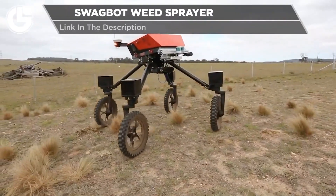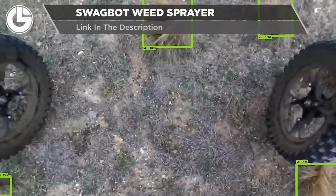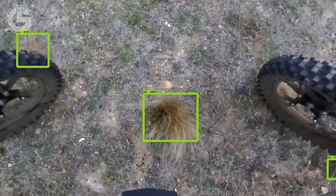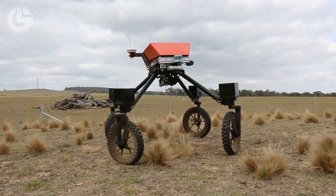Yet again coming out of the University of Sydney is the SwagBot. The SwagBot is an autonomous weed identification and spraying robot. It has a robust build and is equipped with sensors to help it identify any weeds, and it also comes with an automated weed spraying unit to eliminate any weeds it does identify.